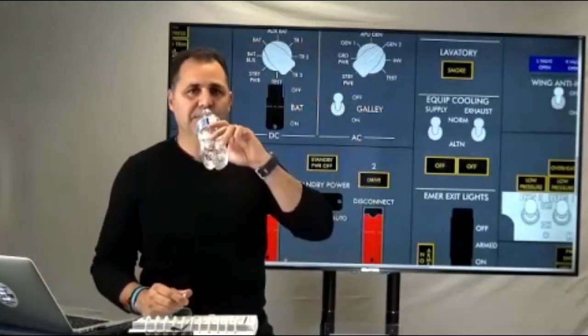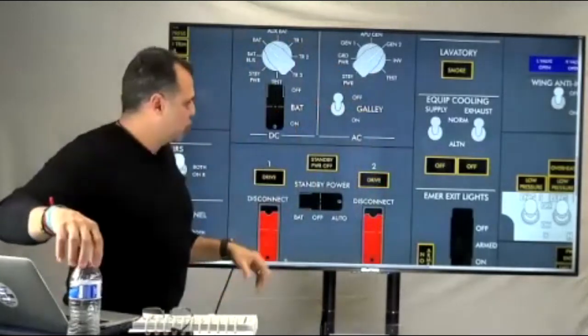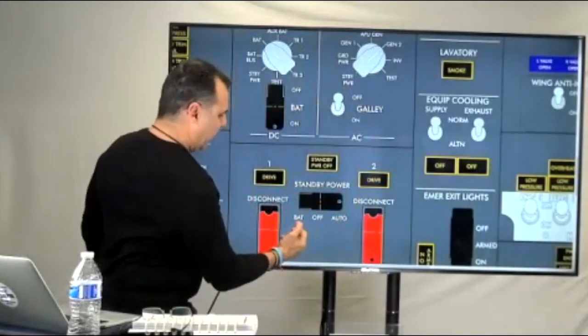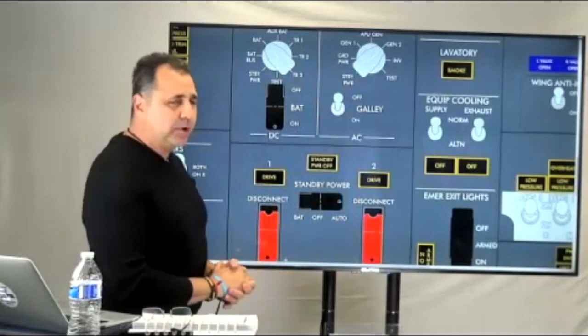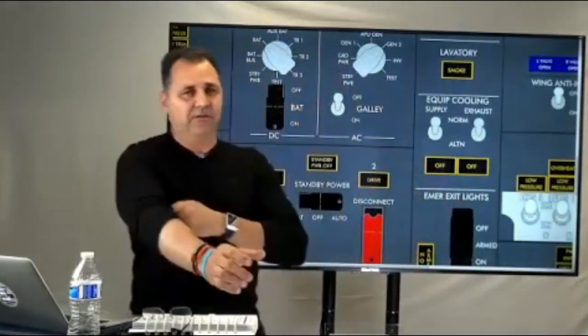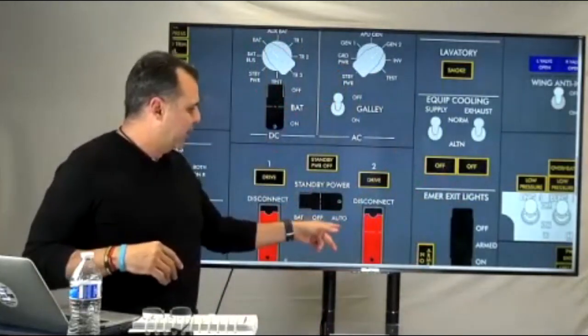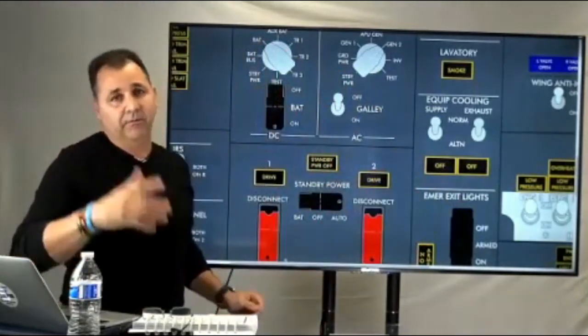We have the auto, the off, and the back — remember the back position, or the battery position. All we're doing is manually connecting the battery to the standby buses. That's all you do on the NG. Remember, in the standby power switching, auto works on the ground and in flight, either way.